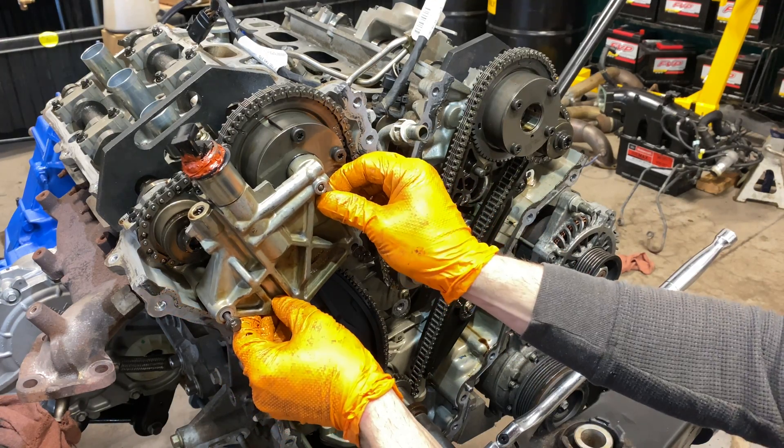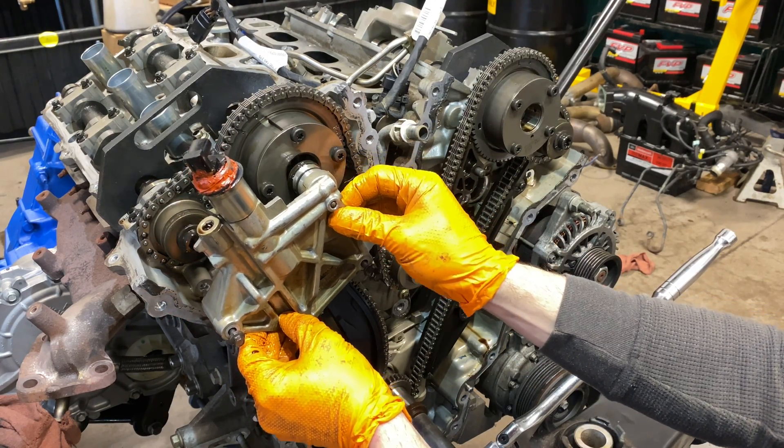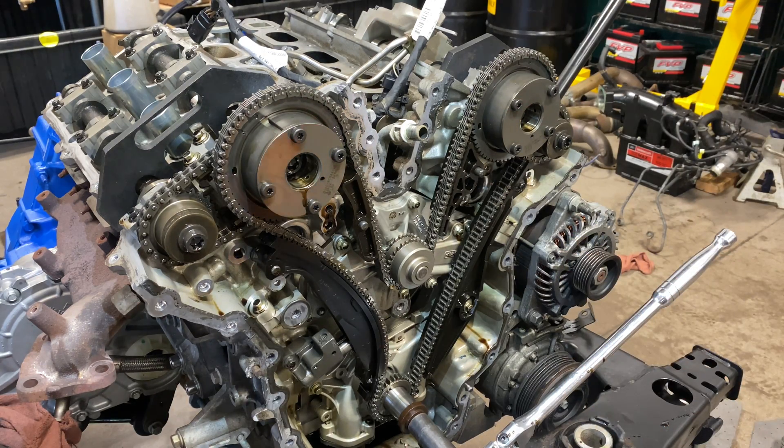Do the same thing on the other side — wiggle a little bit. Don't start going crazy cleaning up oil because you're going to spill more, so don't even worry about it.